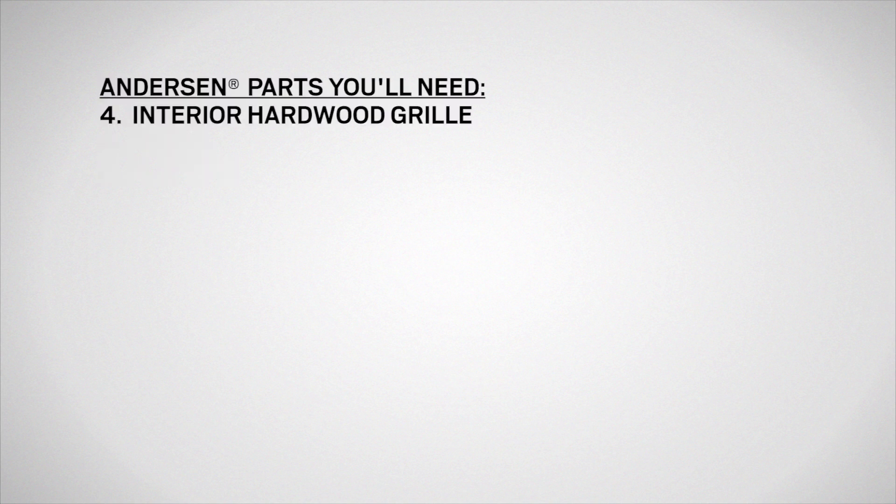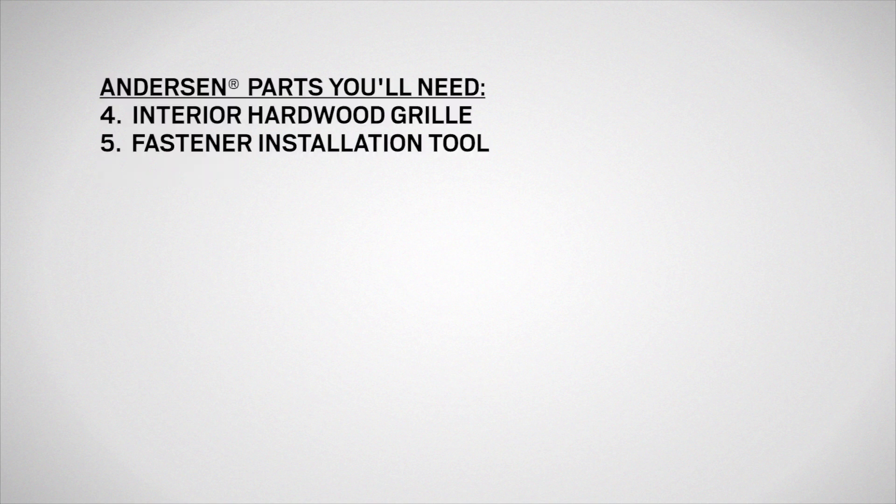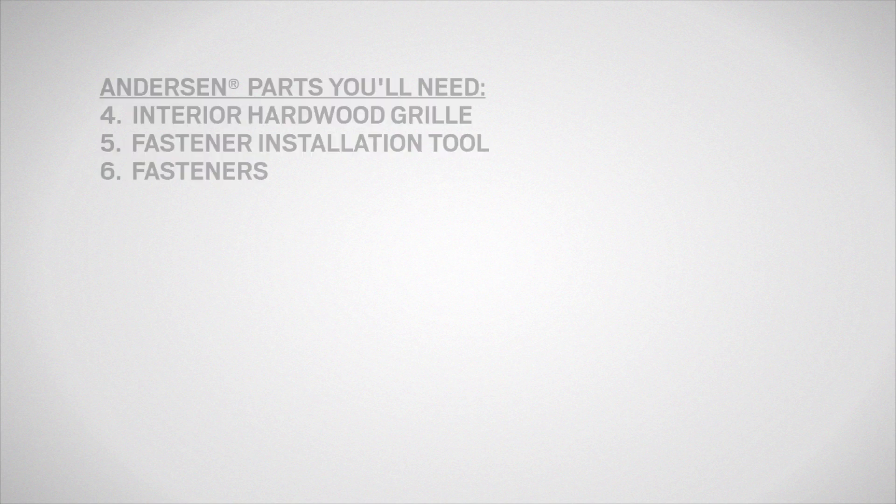You'll need safety glasses, a pencil, and a flat bar, as well as an interior hardwood grill, a plastic fastener installation tool, and the included fasteners available from your Andersen dealer or parts.AndersonWindows.com.